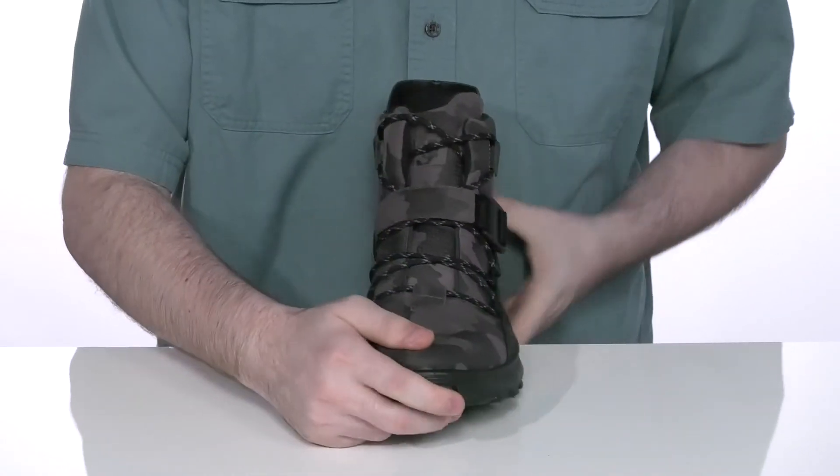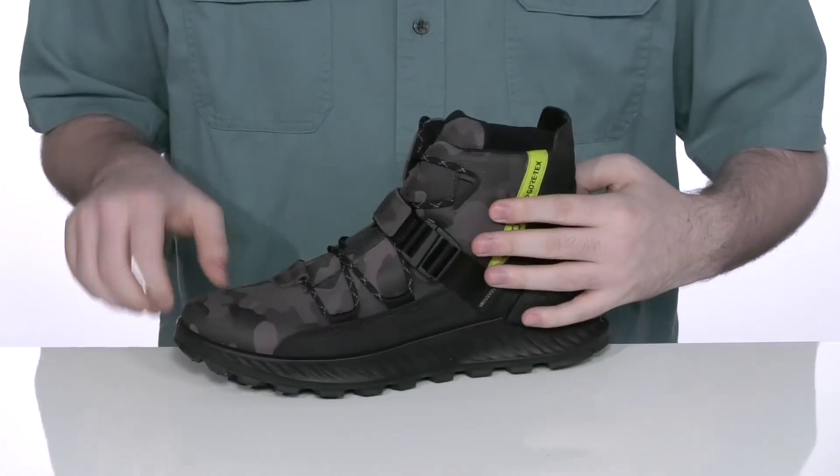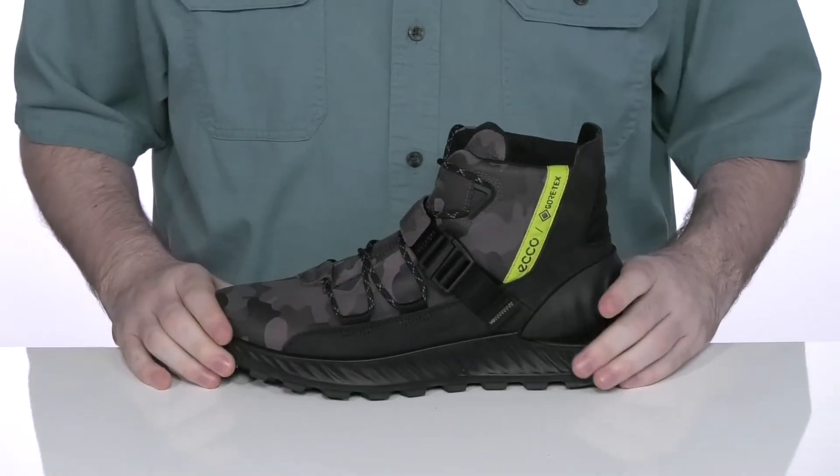The lace-up is a unique quick style for an easy on and off. It also has this slide buckle on the side so you can have some extra durability when you throw these on, keeping you secure and safe outdoors.